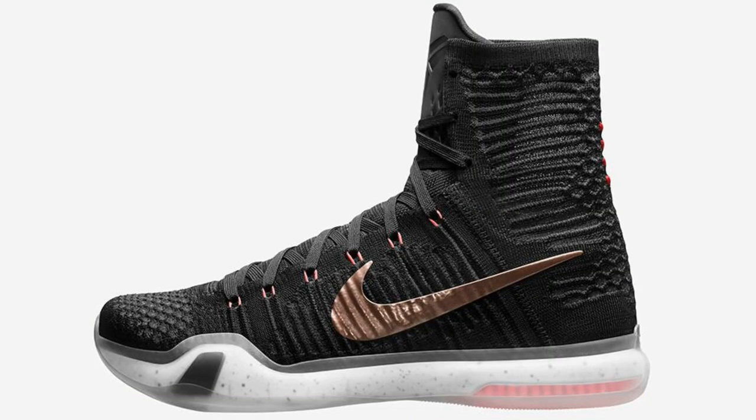My favorite out of the whole collection has got to be the rose gold — or the Kobe 9. It would be sick if it was a low top, but it's not. I really like the contrast between the rose gold and what looks like mango or hyper punch. But that's pretty much it — I hope you guys enjoyed this quick video, talk to you soon, peace.